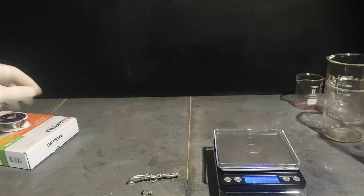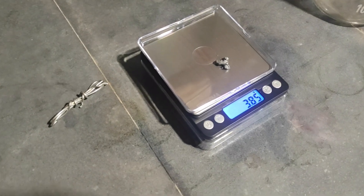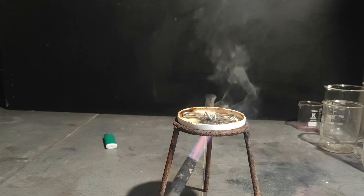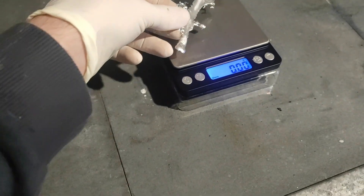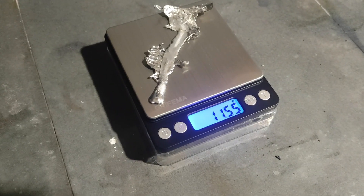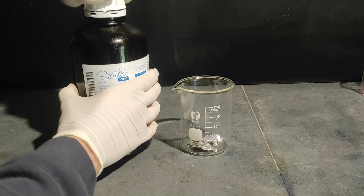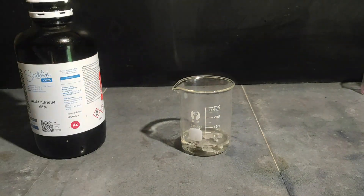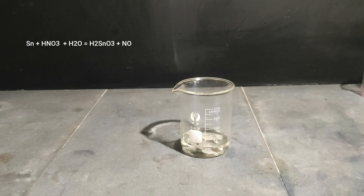Here is a better method to make tin tetrachloride. The first step is to make an alloy of tin and lead in a ratio of approximately 7 to 3. I weighed 9 grams of solder that is mostly tin and 4 grams of lead, then melted it down with my blowtorch into a small puddle. The reason is that we want to dissolve the alloy in nitric acid, but tin alone would not react with nitric acid, so we have to add some lead as well. I cut the alloy into small pieces, then added 50 mL of concentrated nitric acid — this time you cannot use other acids like vinegar because the reaction is different.